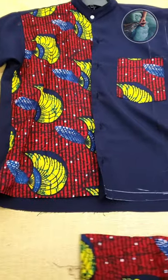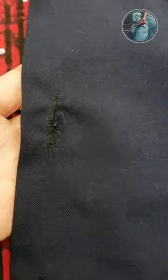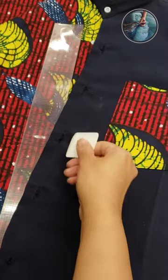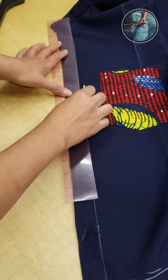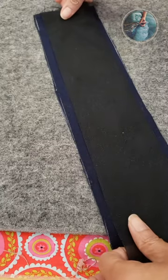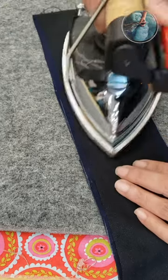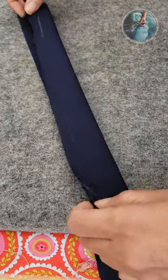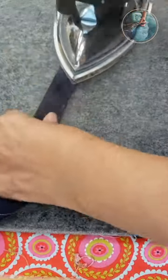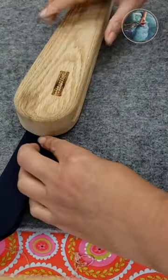I'm shortening this shirt because my customer doesn't like those ugly buttonholes, so I'm gonna make a fly front. I'm checking and marking the space where I'm gonna sew it, and I'm gonna use the bottom of the hem, reinforce it with interfacing, and then fold it perfectly so it can fit over the original placket.